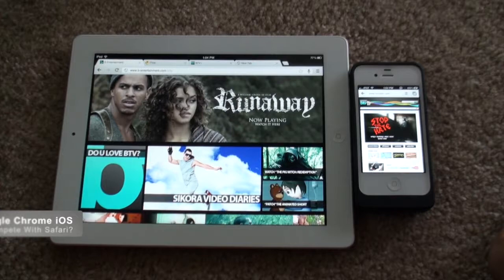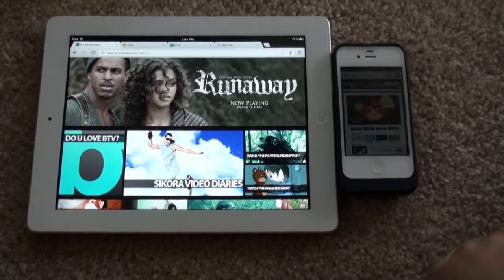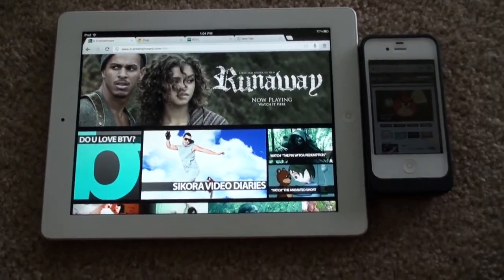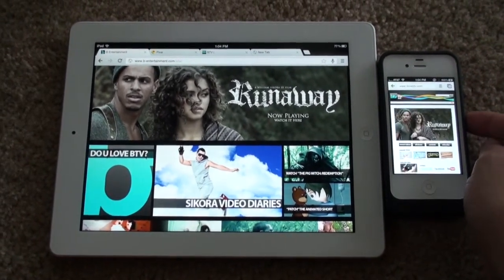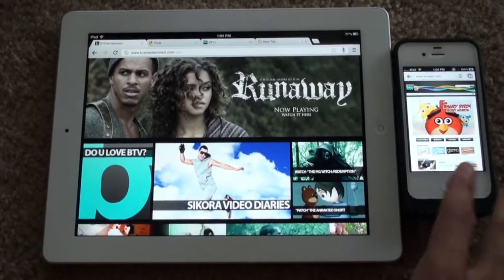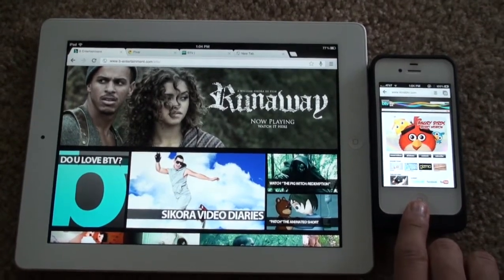Hey, what's up? This is Gizmo and today we're going to be doing a review on a brand new app. This has already skyrocketed to the top of the App Store and this is Google Chrome for iOS. It's a basic web browser, but it has some unique features that Safari doesn't have and it actually runs faster in some areas. We're going to take a look at the iPad version and a little bit of the iPhone version.